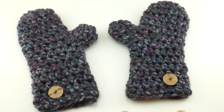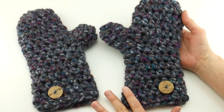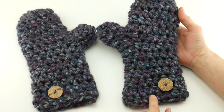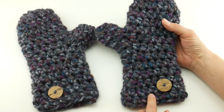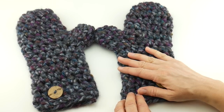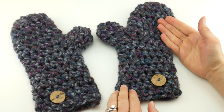Hi everyone, it's Jennifer from Fiber Flux. In this video I'm going to show you how to crochet these super easy and fabulous winter's night mittens. This is a really easy mitten pattern, and it was inspired from the chunky mitts for everyone pattern that I published last year. Those were some similar stitched mitts, and a lot of you requested that I make a mitten pattern that was similar, so this is in response to that.